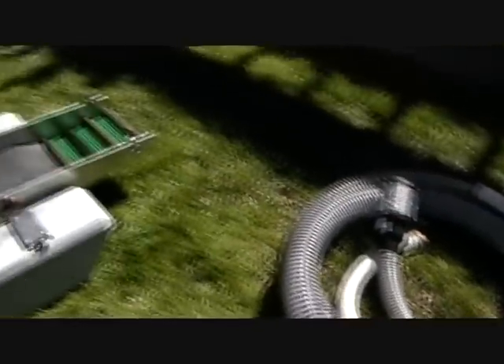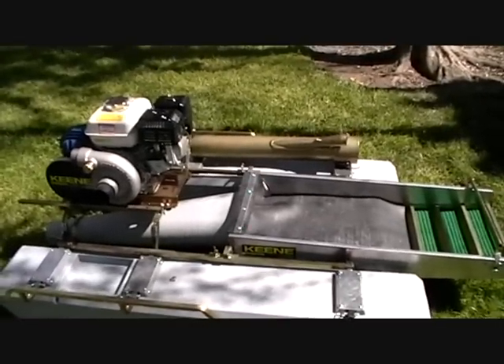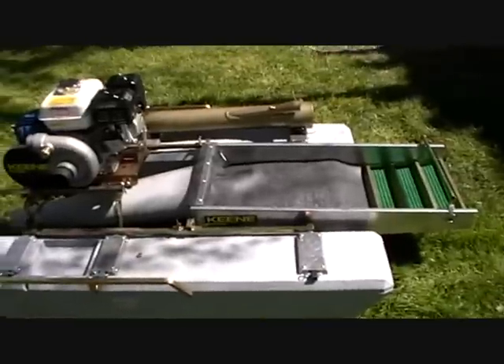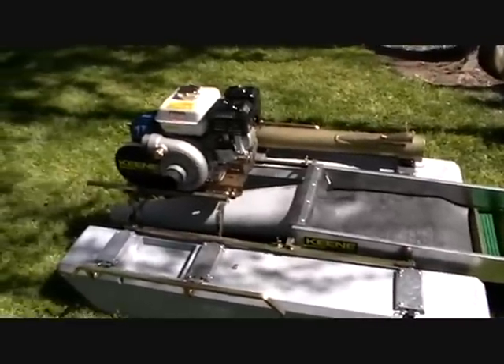I'm happy — I'm all set for dredging season this year. It's gonna be probably about a month before it starts and I'm raring to go. It's already 75 degrees here, heading into the 80s.